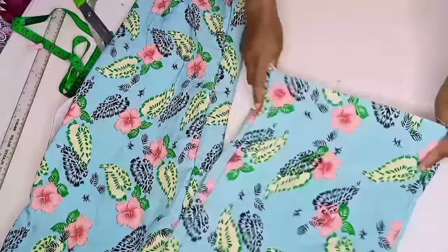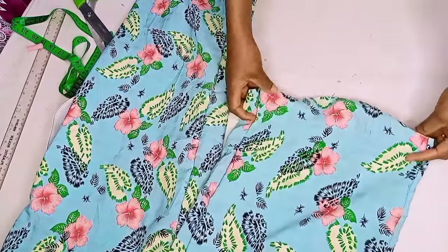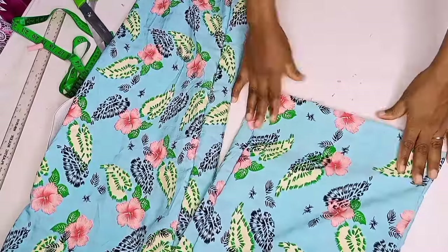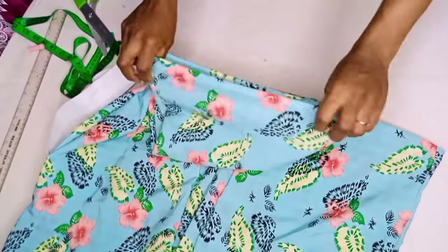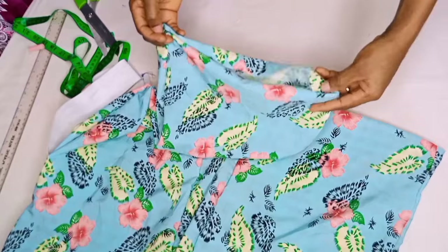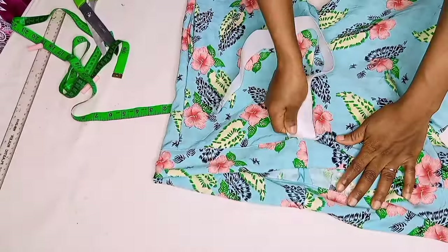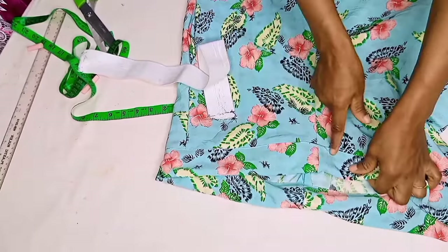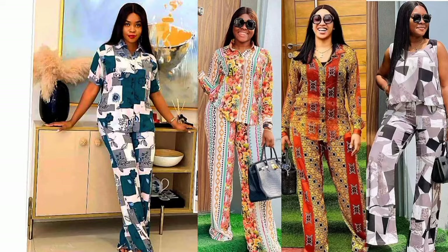Our pant is basically done. I'm going to take the length of my trousers, fold in the allowances, and stitch the hem. Then I'll insert my elastic band and make several stitches on top of it to make it look more presentable and beautiful. After inserting the band, I'll make sure I stitch that one-inch opening to close it up. Thank you for staying with me, and see you in the next video.